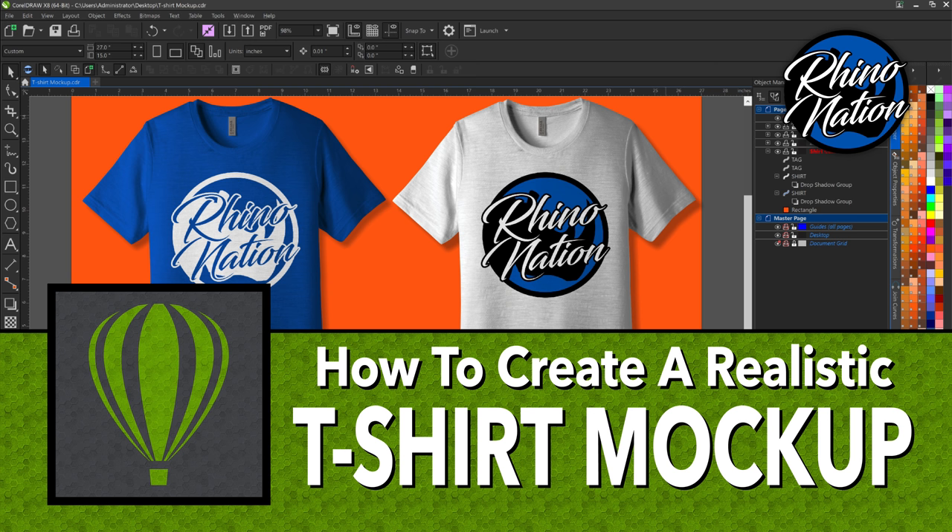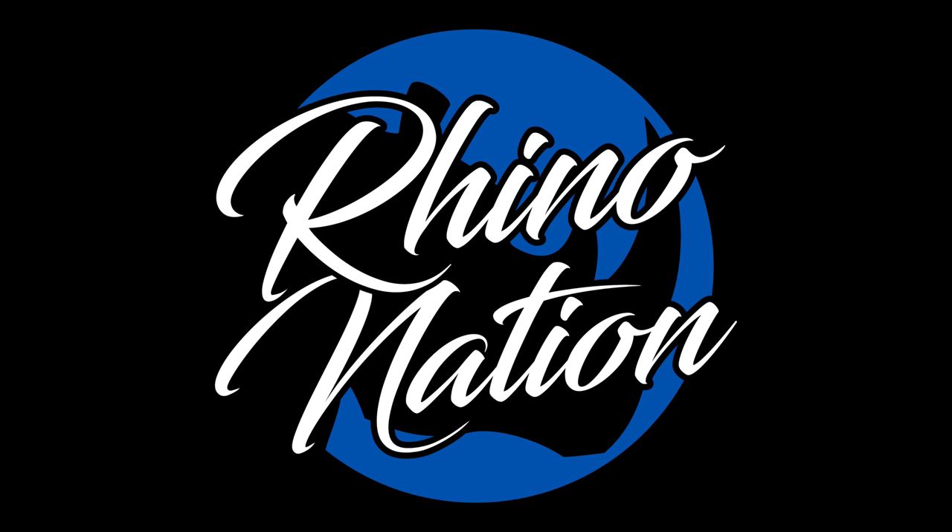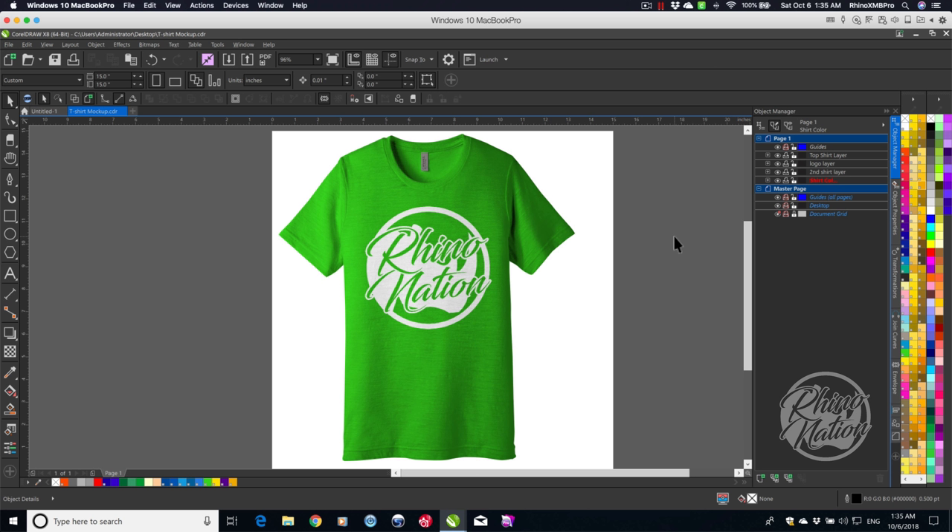Today I'm going to show you how to create a realistic t-shirt mock-up in CorelDRAW. Let's get started. So today I'm going to teach you how to create this t-shirt mock-up in CorelDRAW. I'm using CorelDRAW X8, but any recent version should work.